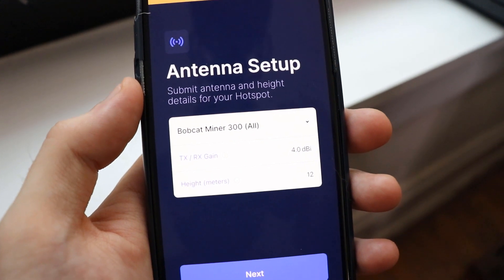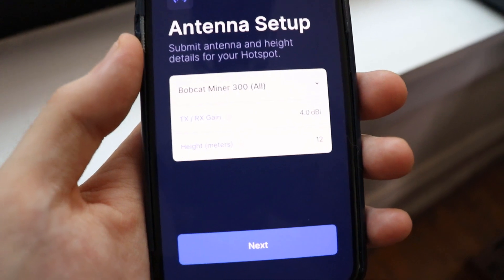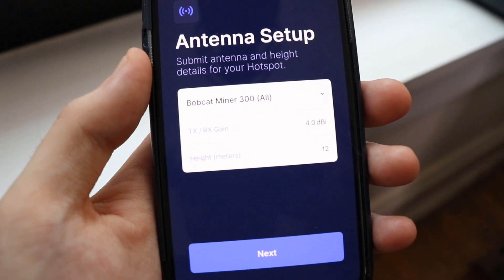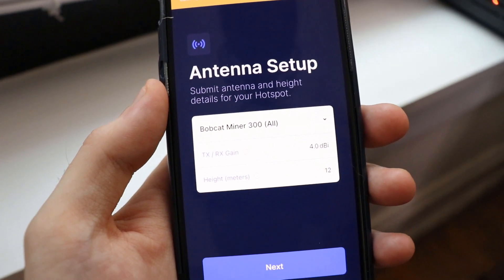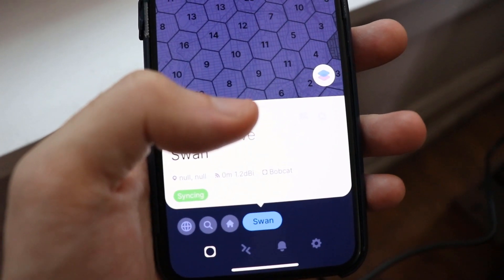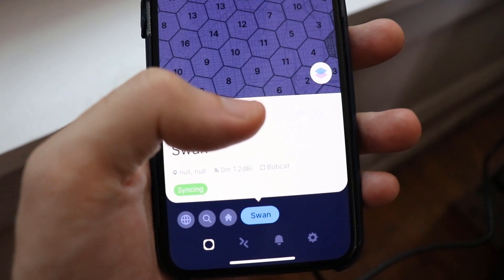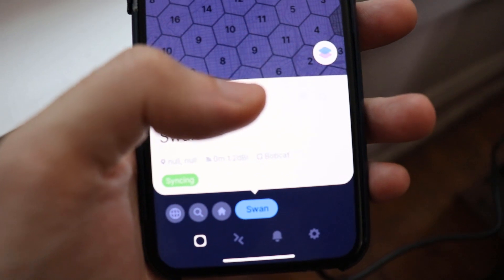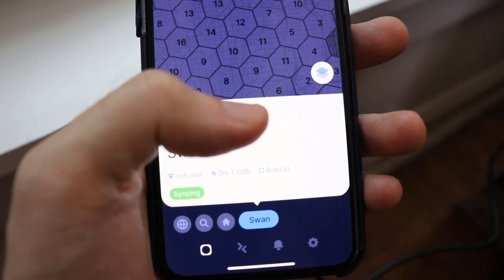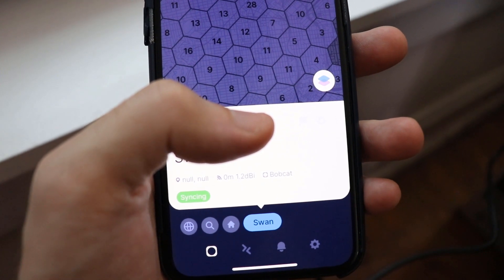Then you need to set up the antenna. It defaults to four, so I'll leave that. For the actual height of the antenna, it's asking how far off the ground you are — I'm in a city on the third floor. Click through to register the location. The app shows 'syncing' and this can take up to 72 hours. Overall, it's pretty easy and straightforward to set everything up.